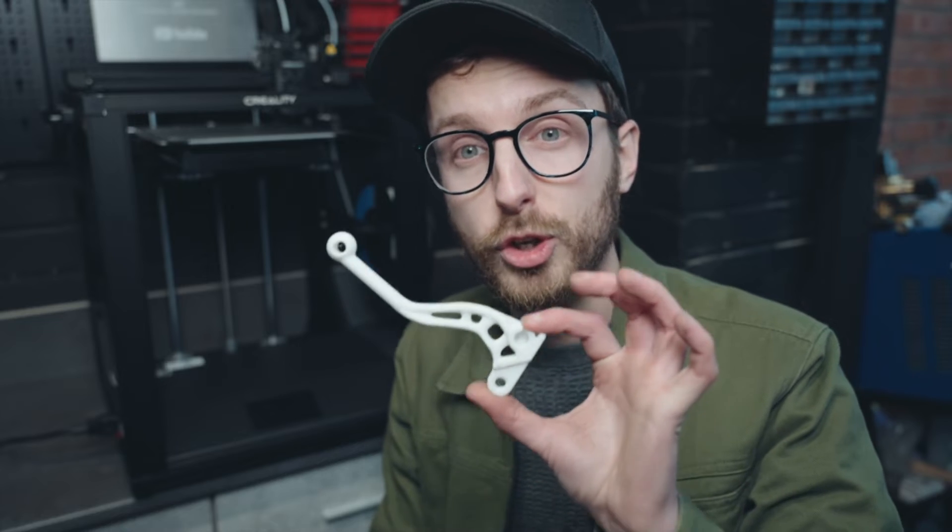I'm still using the Ender 3 to this day and I'll be keeping it, because the more printers I have, the more parts I can make at the same time. So I'm really glad to add this to my arsenal. Now the thing with the new Ender 5 S1 is the speed — this thing is lightning fast compared to anything else at this price range. That part you saw made at the start of this video took just over an hour to print. On my other printer, that would have taken two to two and a half hours. This thing is more than double the speed — it is crazy how quick it can go.